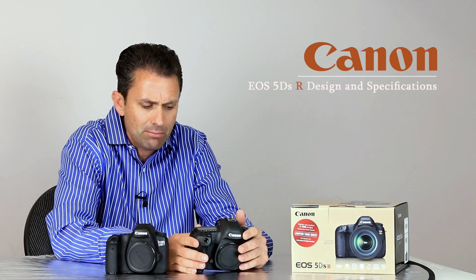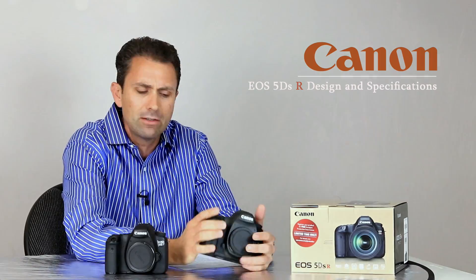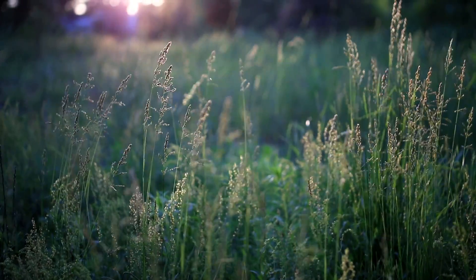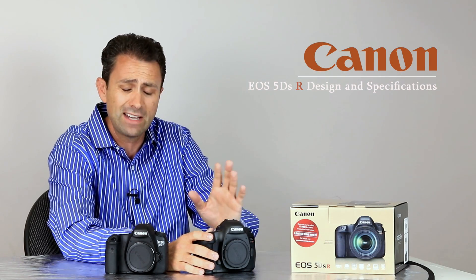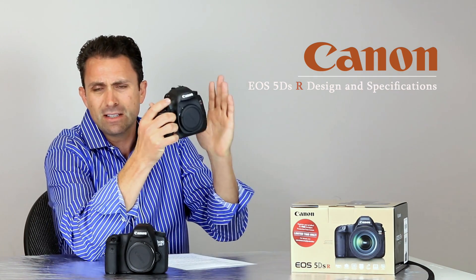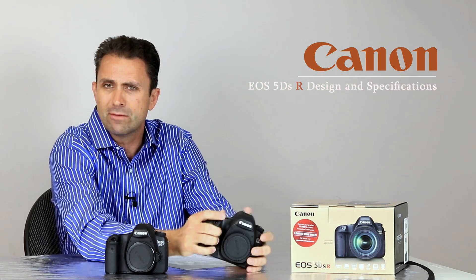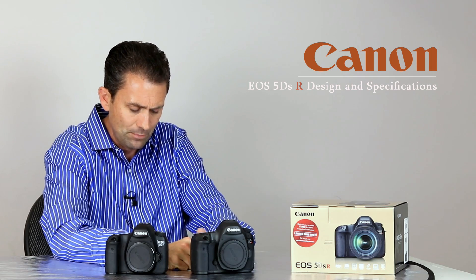Canon has implemented an AF servo focus mode during video recording, but the camera doesn't have anything like Canon's dual pixel AF — which I'm using today on the Canon 80D for fantastic servo tracking in video mode. The AF servo movie mode is not nearly as sophisticated on the 5DS R, but it's better than nothing, and certainly nice to have.